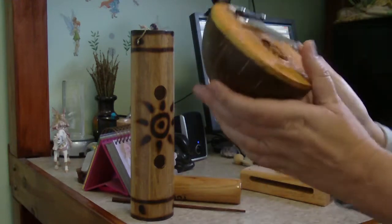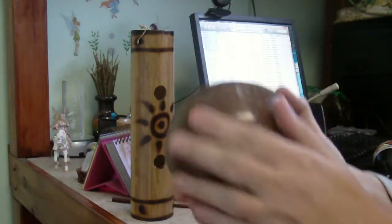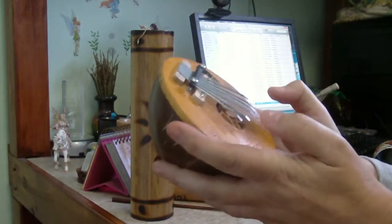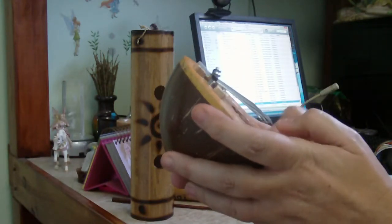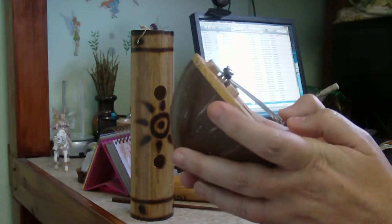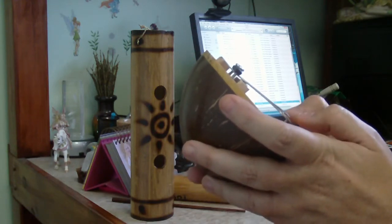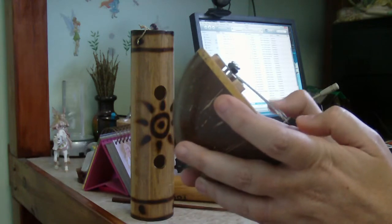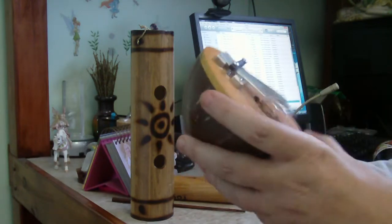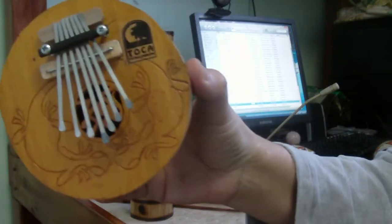This instrument — I don't know the name of it — it is a coconut shell. This is really nice at night when you're trying to relax. It has a really pretty design on it.